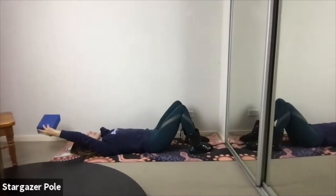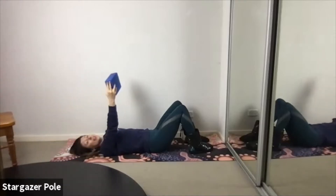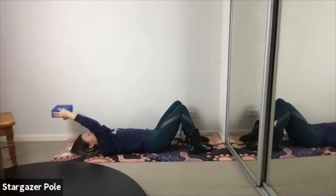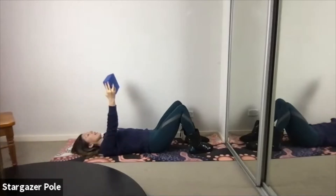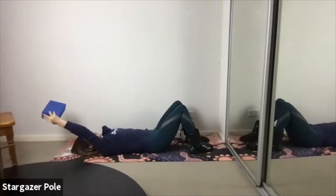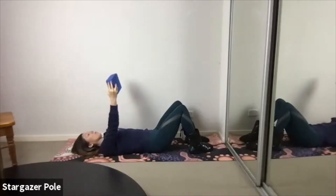Pressing into the sides of the block, I'd like you to feel your arms extending as they reach overhead. Rather than allowing the elbows to bend and soften, I want you to feel like you can extend that block far, far away. Then inhale it back up. Exhale, extend. Inhale to lift. One more like that.